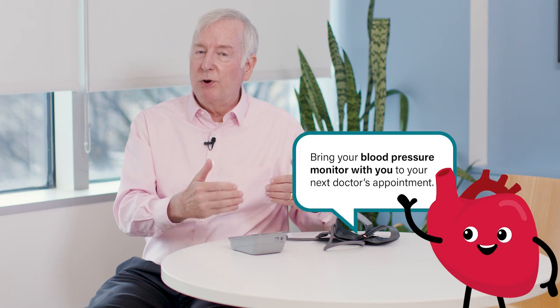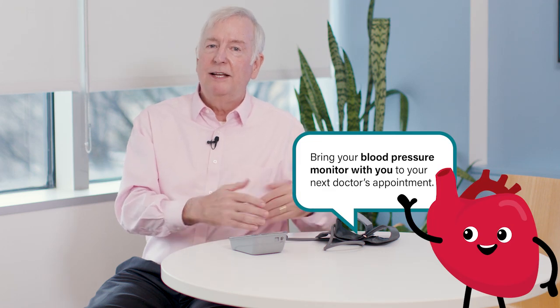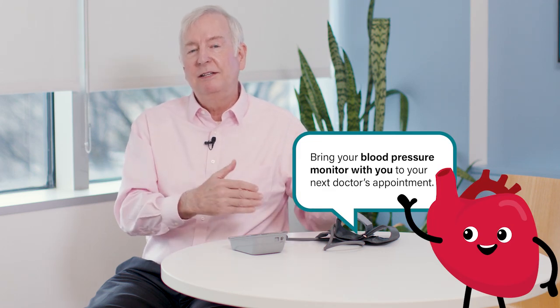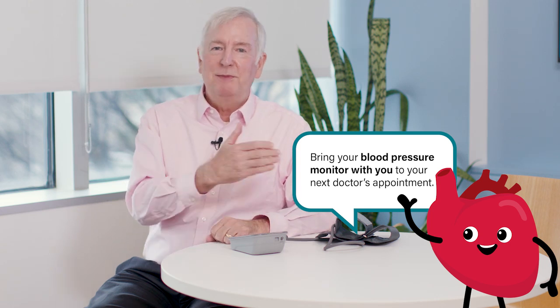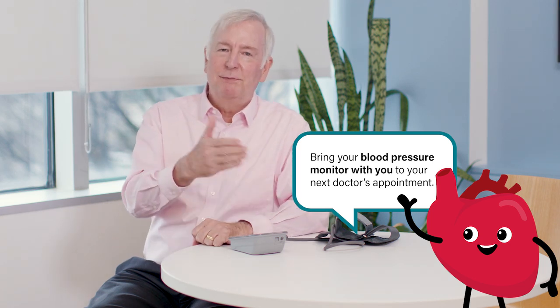When you're trying to make sure your device is working well for you, a good idea is to take it in when you see your doctor and have it compared with the blood pressures that you get in the office — to make sure what you get with your machine is similar to what your doctor gets when you're in the office, so you know you're getting good numbers. But it's also important to take your blood pressure using good methods.